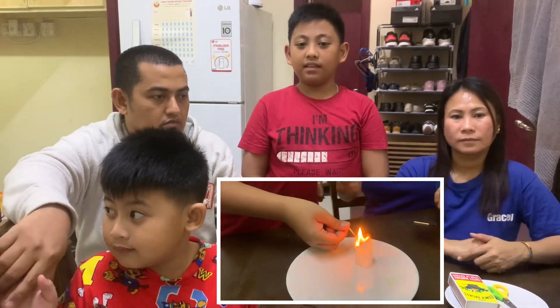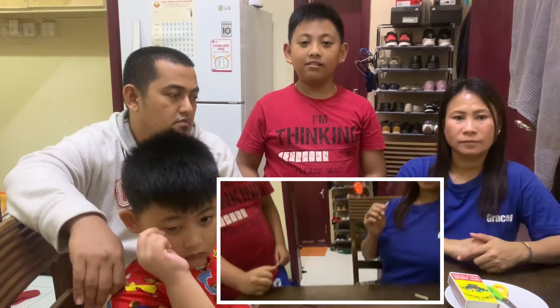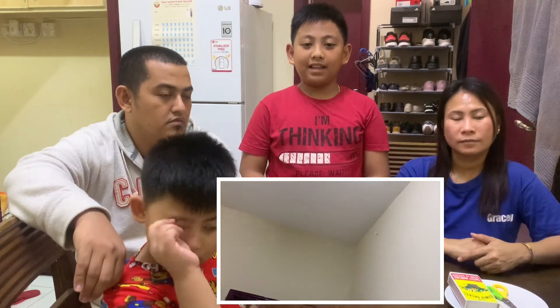Since the tea bag is so light, it rises with it and appears to fly. And now, that is the flying tea bag experiment.